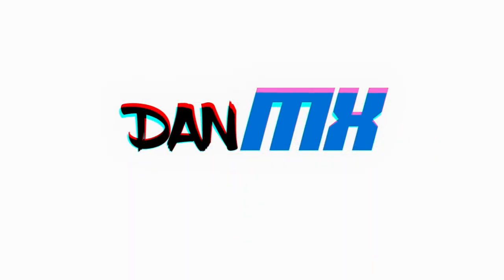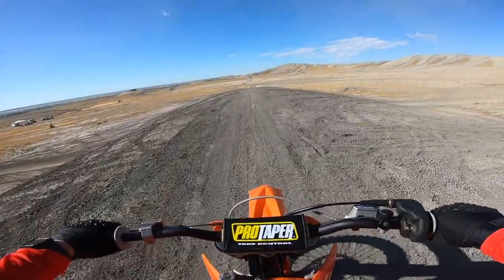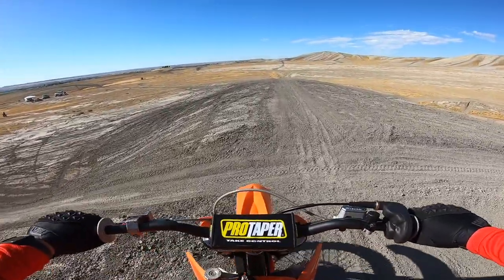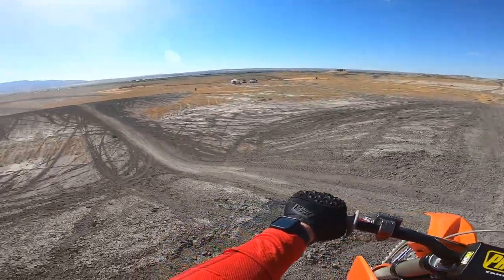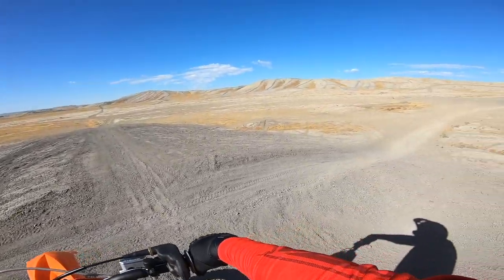Welcome back to another video. We're in the garage today and we're actually going to work on the KTM. If you guys have watched my ride video on it, you noticed that I had a portion in there where I said the jetting is a little bit off. It's running just a little bit rich. It's not bad for the first few laps. It is cutting out just slightly in that pilot to main area, but we can fix that.